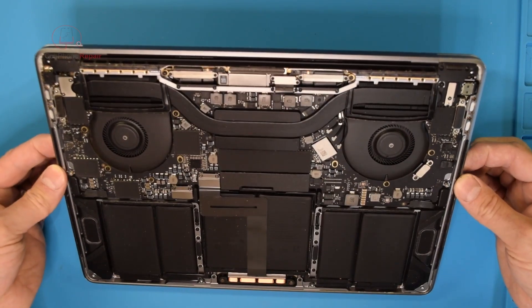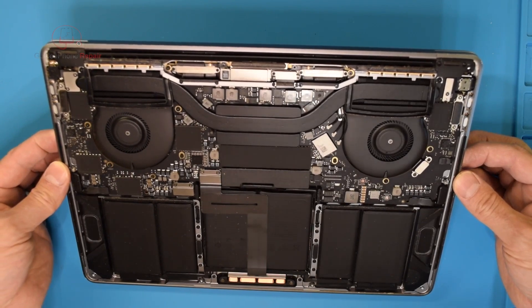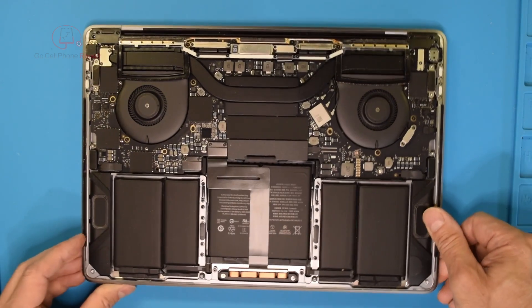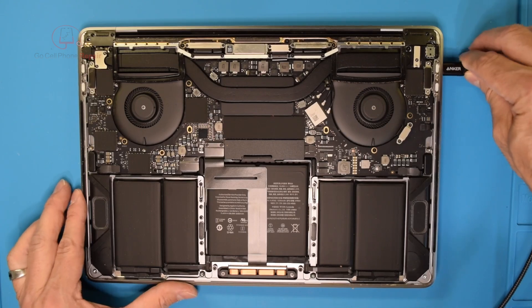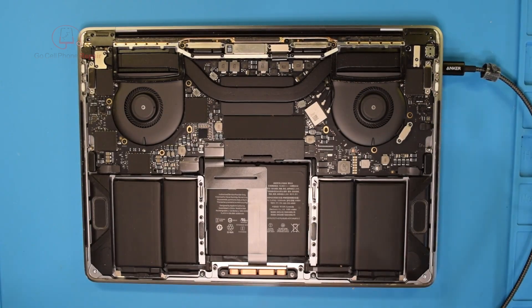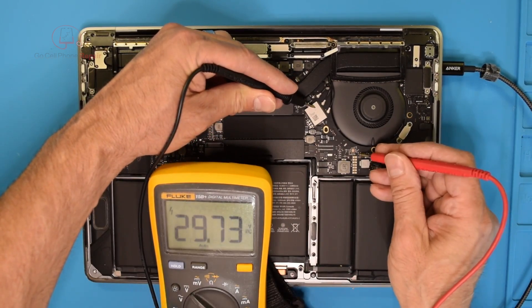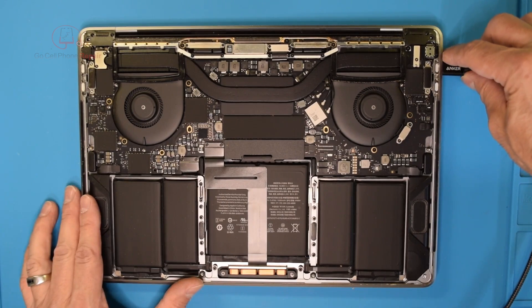I don't think this has been fully disassembled before, at least it doesn't look like it. Let's go ahead and get this plugged in and take a look at F7000, where we can find our ppbus_g3h. We're getting 12 volts right there, which would still make me think we're probably going to have an issue with the charging system.